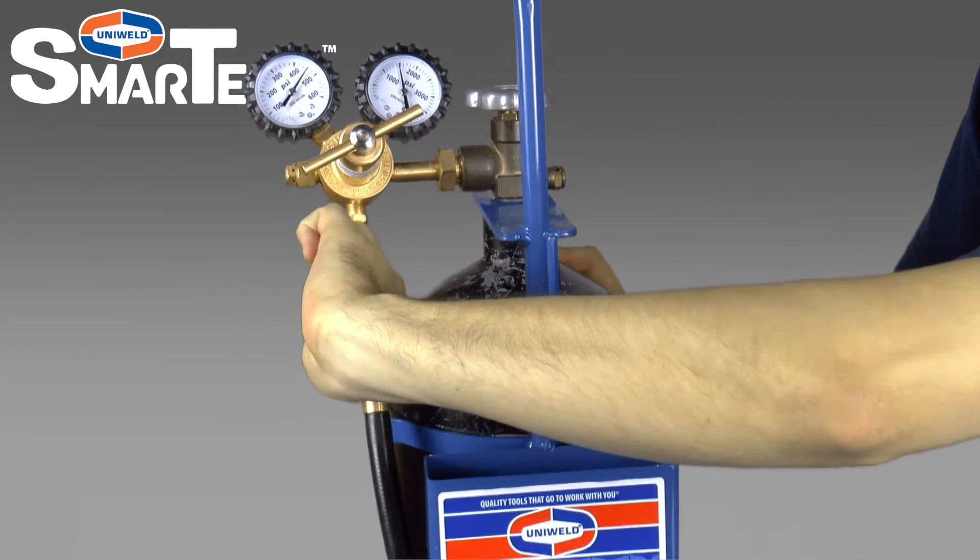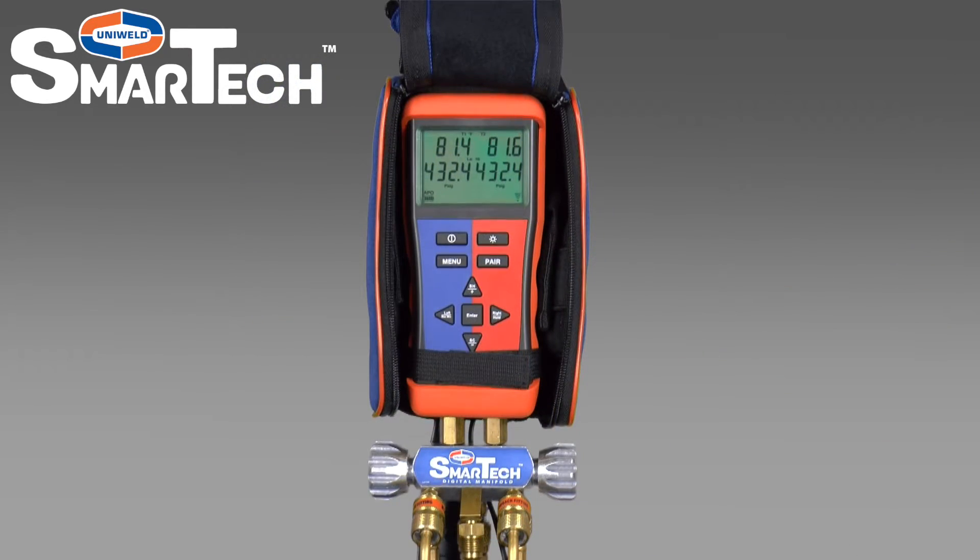Close the ball valve on the black hose. A slight pressure drop is normal as the hoses stretch under pressure, but they will stabilize after a few minutes.